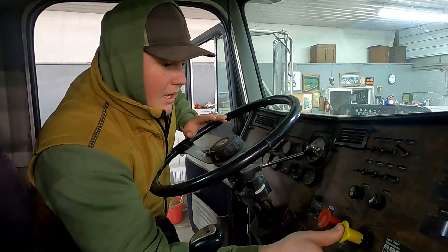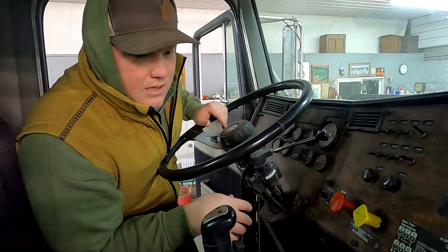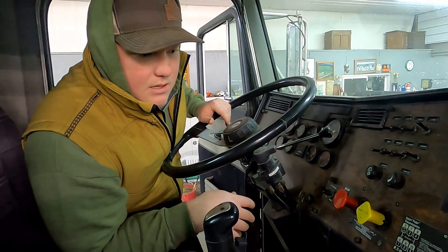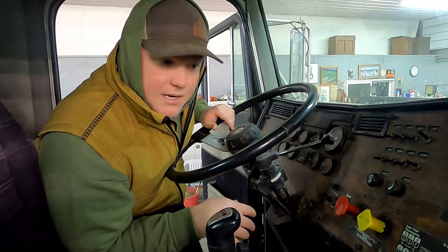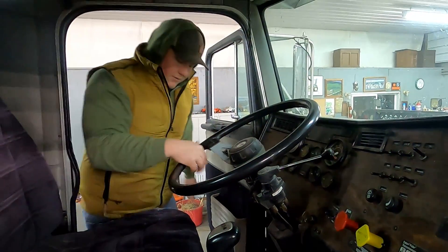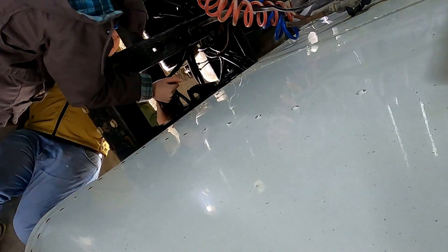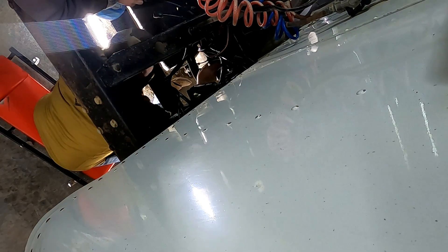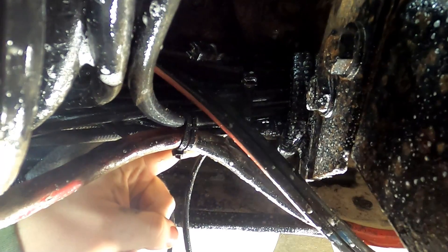Now that we've got the air built up, I'm gonna try and find this leak, which I should be able to hear outside now. So we got the soap water, we're gonna squirt it around and see if we can find this air leak. There it is — left hand drawer of the toolbox, there's a pair of snips, I need to snip that.